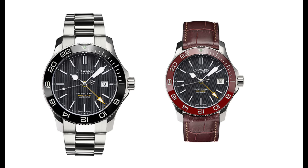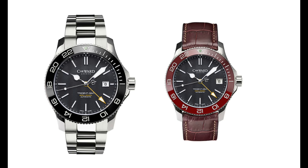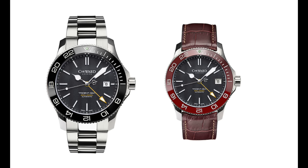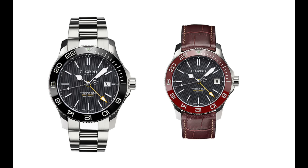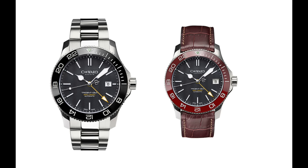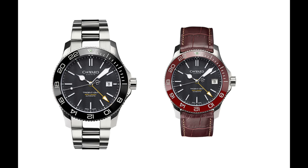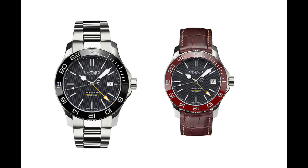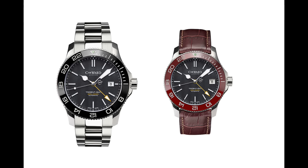Christopher Ward make two sizes of the Trident: the C60 and the C61. The C60 on the left is a 43mm watch while the watch on the right is a 38mm, the C61. Those on the screen are the GMT versions, so you can see they have GMT bezels as well as an extra GMT hand. These watches run standard ETA 2824s — I'm not sure which grade — or Sellita SW200s, which I suspect they'll be using more and more, seeing as Swatch is stopping the selling of parts to third-party brands.